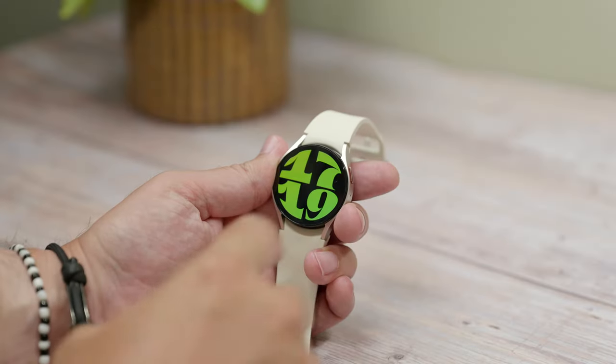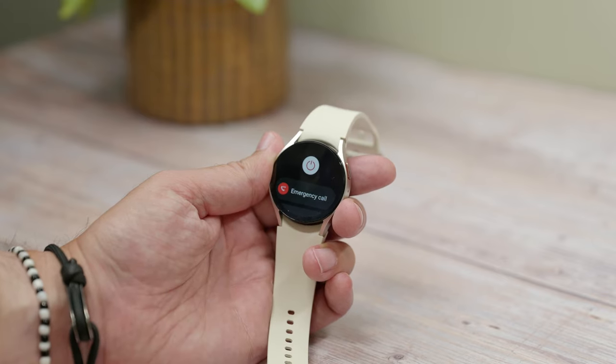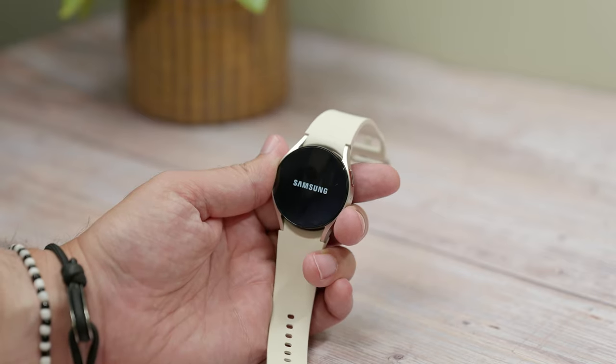One essential tip is learning how to shut it off or power it down. This one's easy once you know where to find the power button. Just swipe down your quick settings tiles from the top of the screen and tap the power icon. On the next screen just tap the red power button and the watch will switch off.